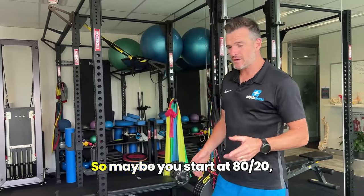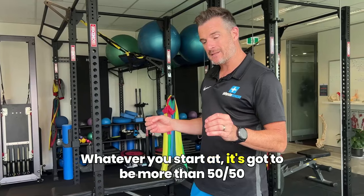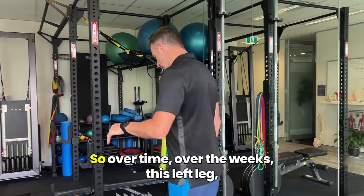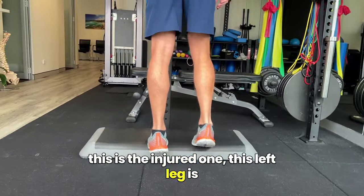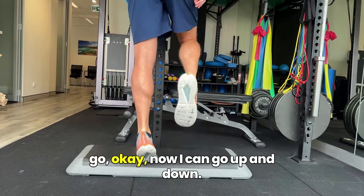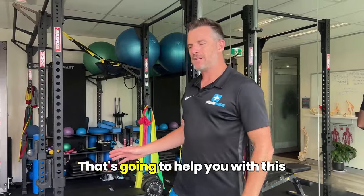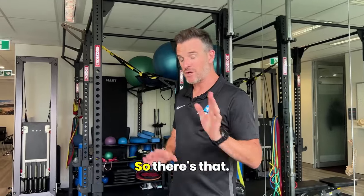Maybe you start at 80/20, maybe 75/25, whatever you start at, it's got to be more than 50/50, as I want you to slowly get less and less load through the good leg. Over time, over the weeks, this injured leg is doing so much work that you can basically then go, okay, now I can go up and down on my own. So try to work on assistance from the other side. That's going to help you with this process of getting all these exercises done for your return to running.